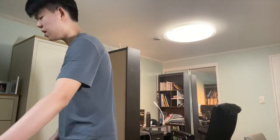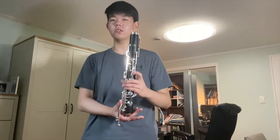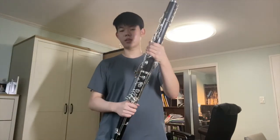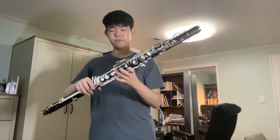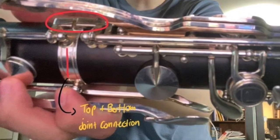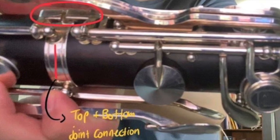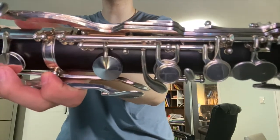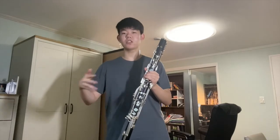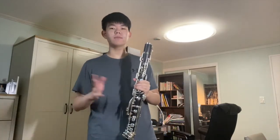Now we're going to assemble the instrument. We have the mouthpiece ready. First, take the top joint — it's called that because it's on the top half — and the bottom joint, and connect them together. The most important thing when connecting these two is to make sure the keys that move are lined up with each other, so that when you press the keys the buttons actually move. When you have the instrument in front of you it'll look a lot clearer.